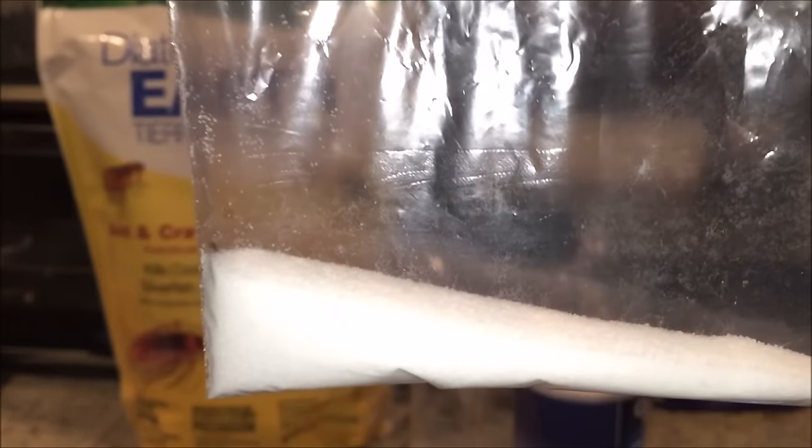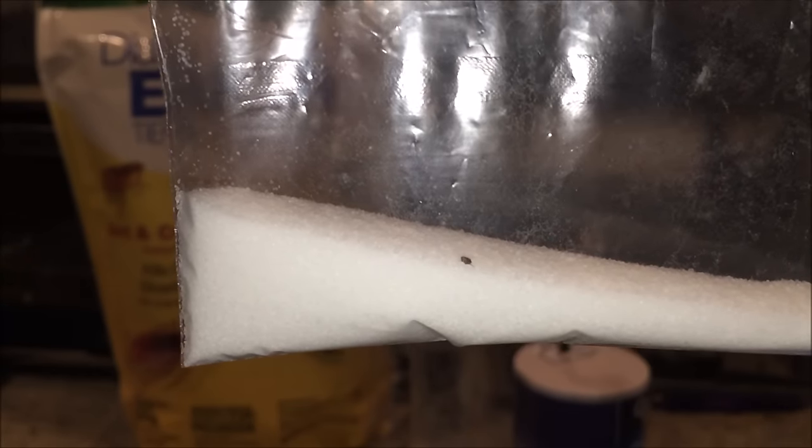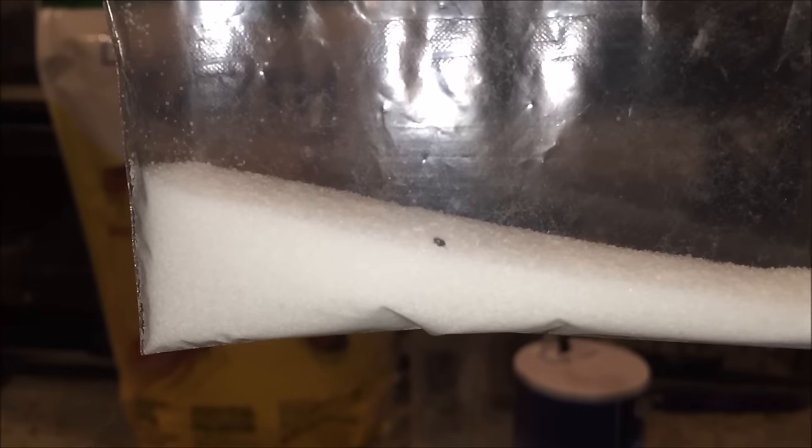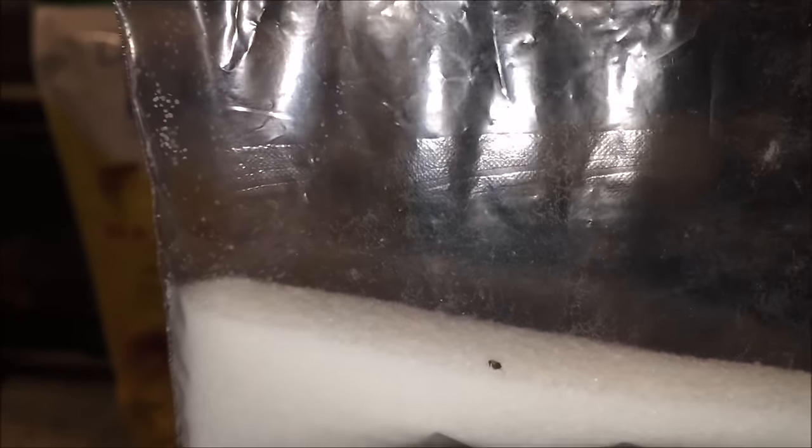Let's see what's happening to them now. This one looks like it's flipping around and moving. If it jumps, that means it's hurting them. There's one right there tasting and feeling the salt. The salt is supposed to have a drying effect — it burns their exoskeleton. See how it's jumping? It's definitely hurting them, otherwise it would just walk around.